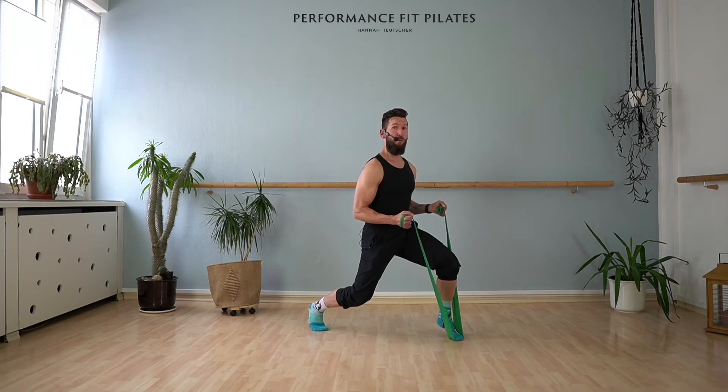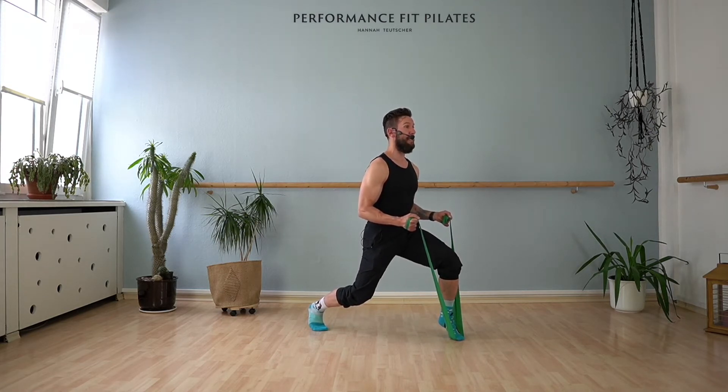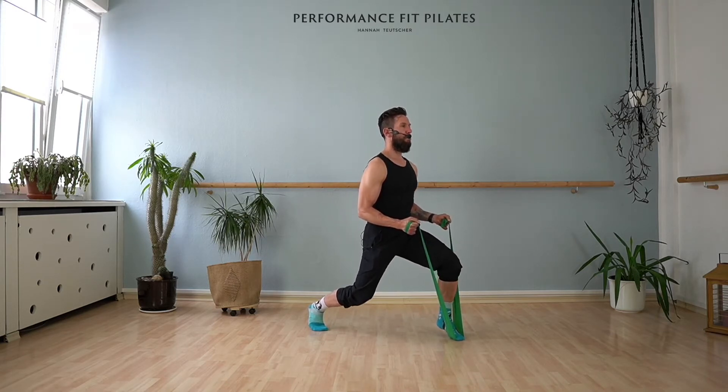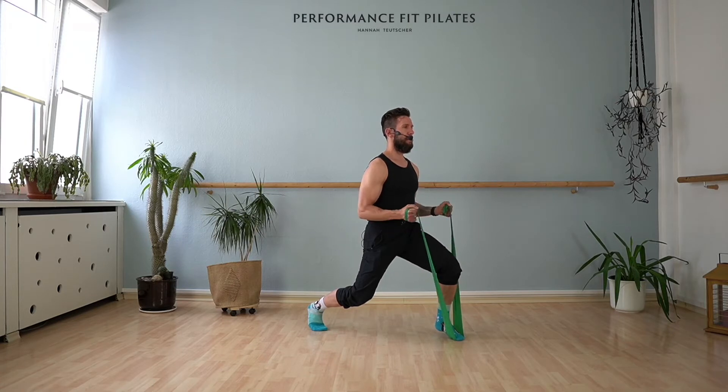A little extra if you want — lift your front heel. Last eight pulses with your legs — eight, seven, six, five, four, three, two. Hold it, stay low. Last time with your arms, pulses — here we go, eight, seven, six, five, four, three, two, one.